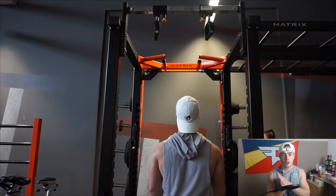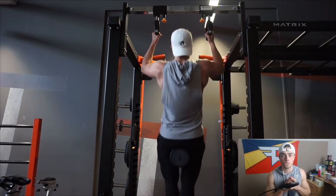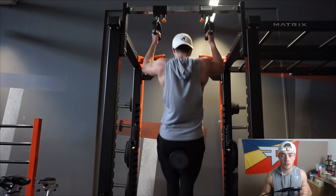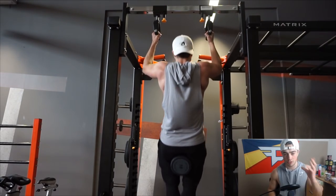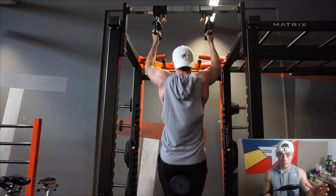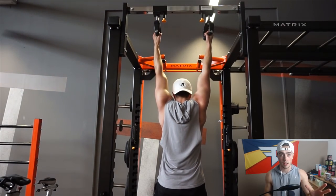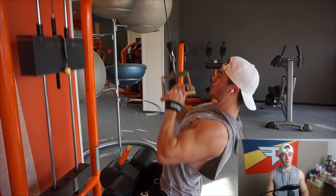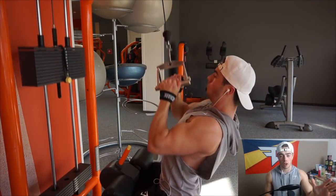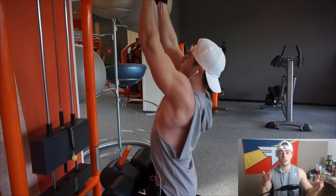I already knew that, but it was a personal thing — kind of a stupid thing on my part — to never try them out. I tried them today and I just want to start by saying I love them. I love straps. I'm never going to train without straps ever again when doing heavy pulls, because I had one of the best back training sessions in a long time today, and that's why I wanted to make this video.